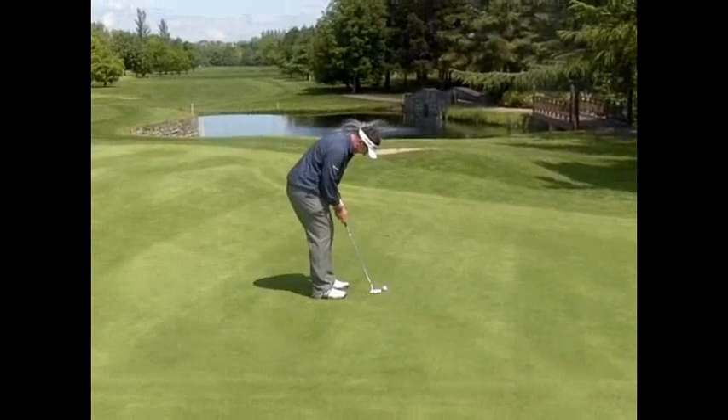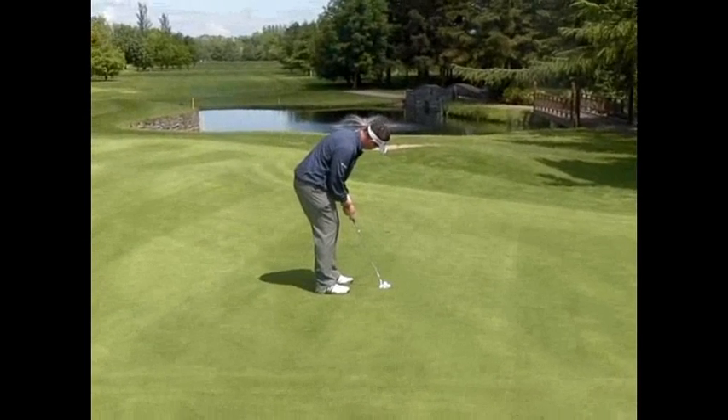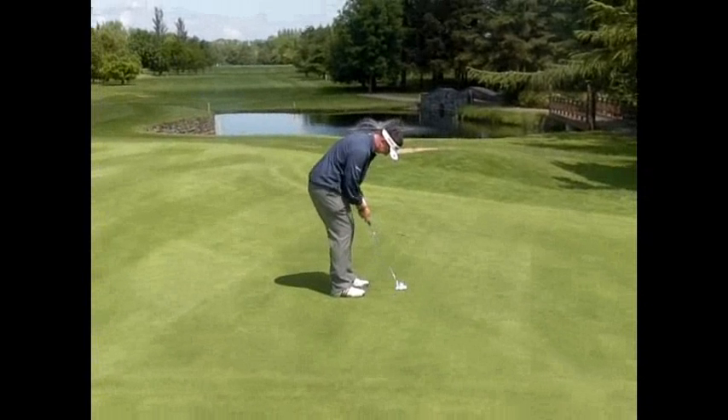Two practice strokes, trying to sense the speed. Slide my putter head in, look once, look twice, and pull the trigger.